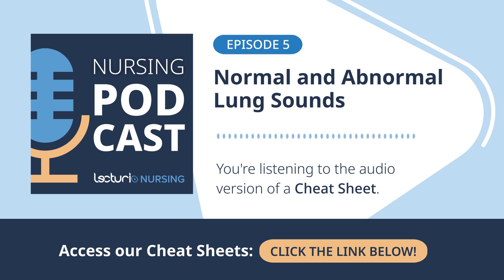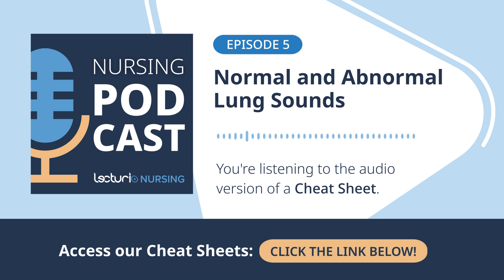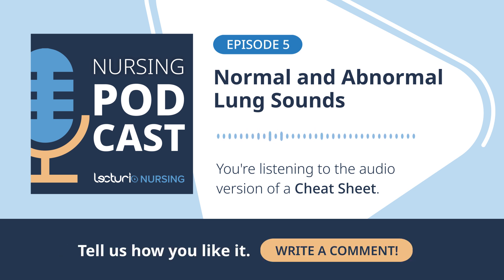The actual listening technique needs a system — it's not just random placement; it's about comparing. It absolutely has to be systematic and symmetrical. You start high up near the collarbones, the apex, then work your way down methodically towards the base. You need to listen to the front — the anterior chest — and the back, the posterior. The golden rule is symmetry: always compare the same spot on the left side to the right side, so any difference on one side just jumps out at you.